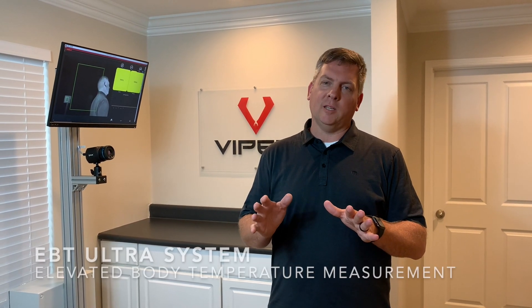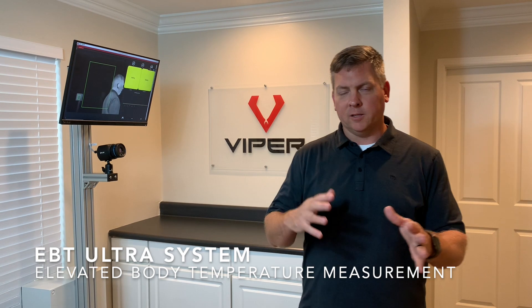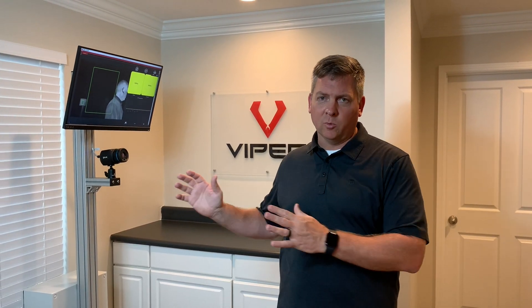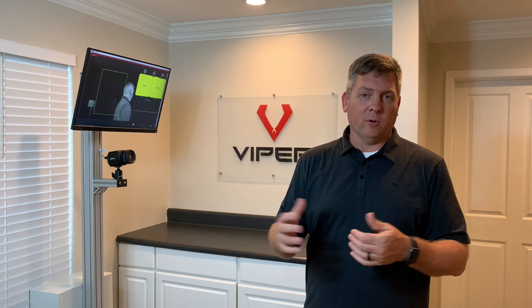Hi, I'm Andy Beck with Viper Imaging. We're going to show you some features of our EBT Ultra system today. This is used for elevated body temperature measurement for pre-screening in these times of the coronavirus and other things that are going on. You can use this device to run multiple people through to see if their body temperature is elevated, one of the indications of a possible fever or infection.